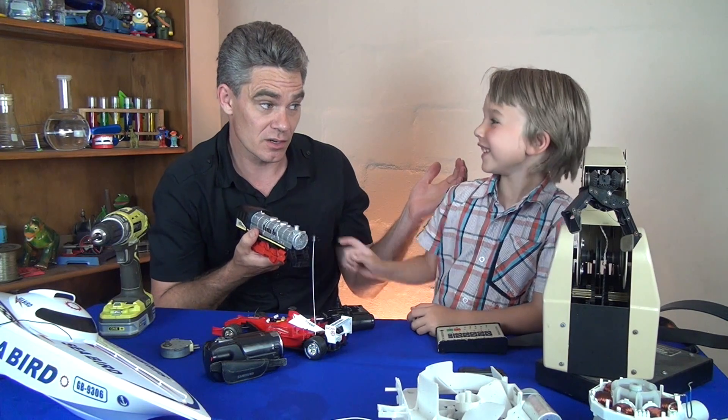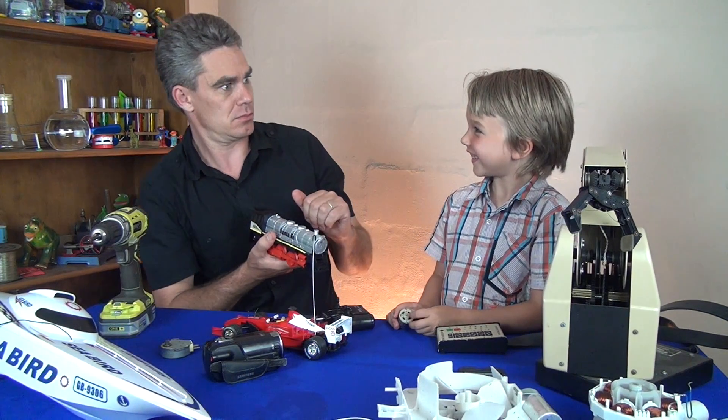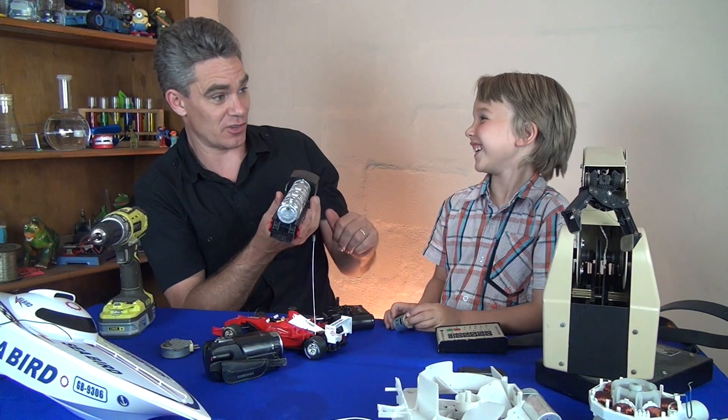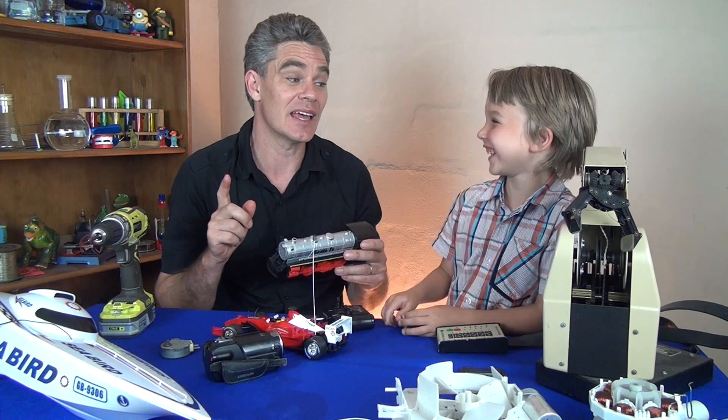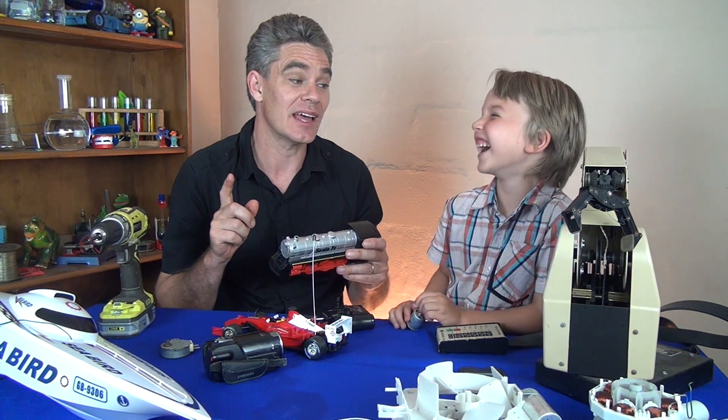Without batteries will the motor run? No. Motors need electricity.